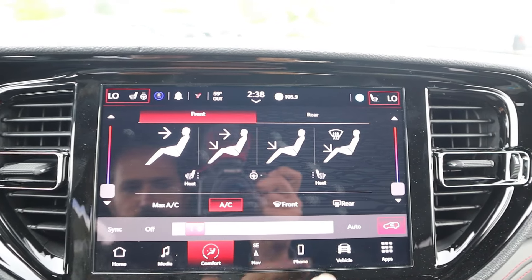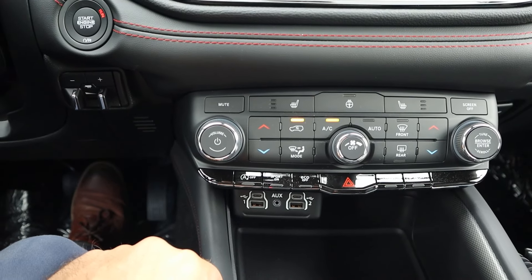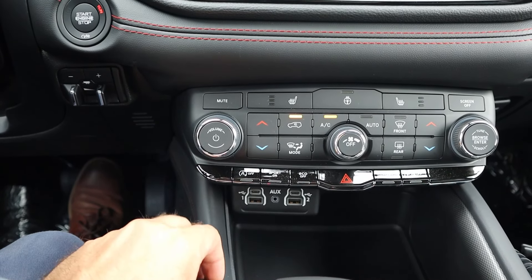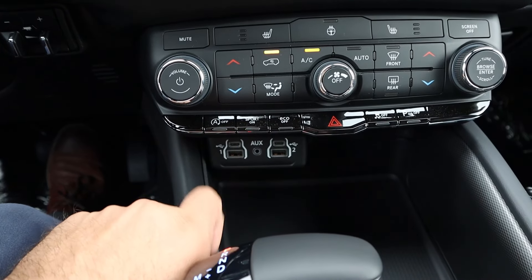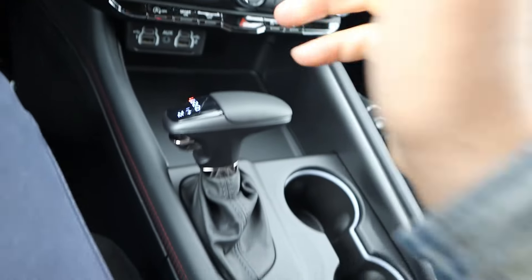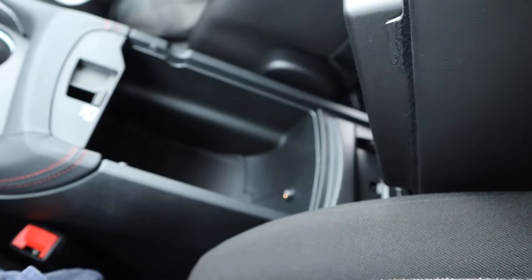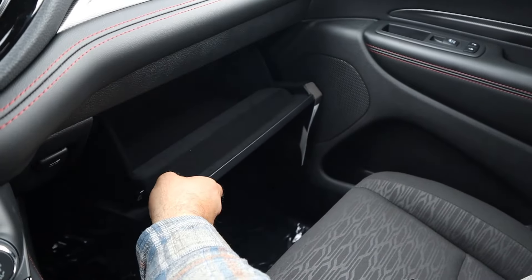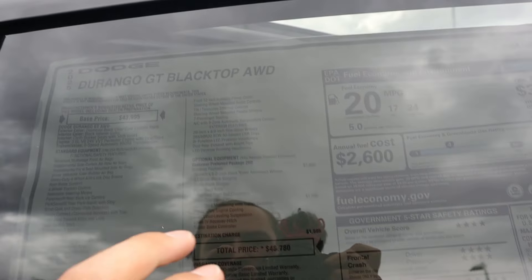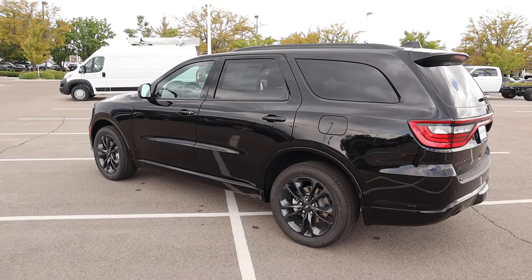It's a pretty simple system to use, though I feel like it doesn't always pick up my finger. There's a headrest fold, which is always cool. Analog controls for the radio and climate, heated seats, heated steering wheel, and USB ports. You can see the drive mode select with sport mode and eco mode. Shifter for the 8-speed, cup holders, and a nice center console with good storage. The window sticker shows a total MSRP of $48,780. Let's see how it drives.